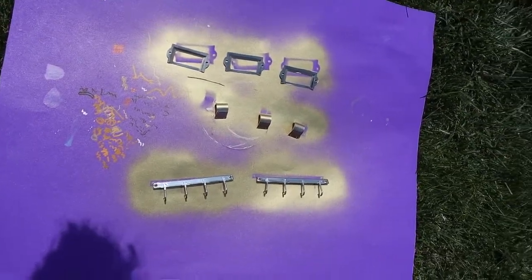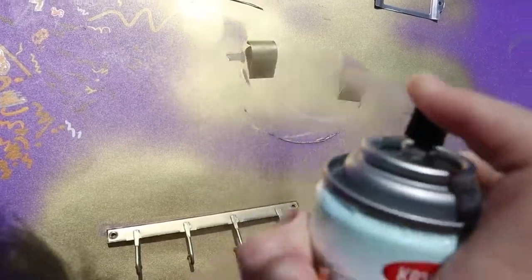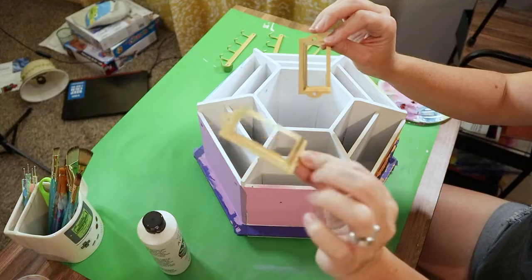Got them flipped over. They're gold now!